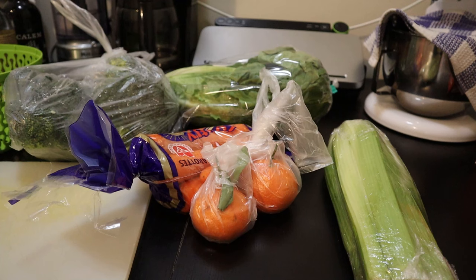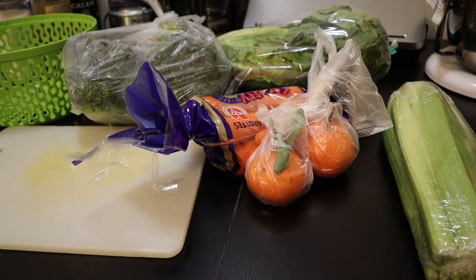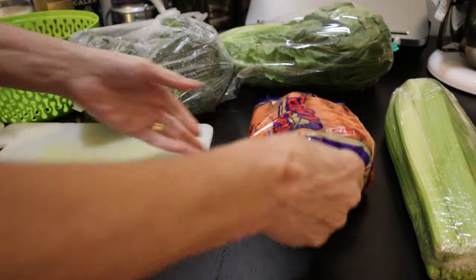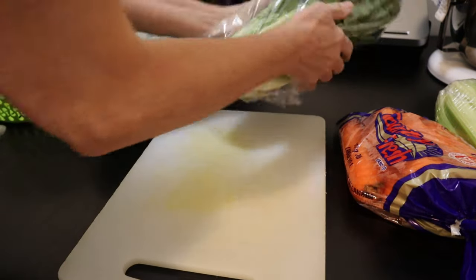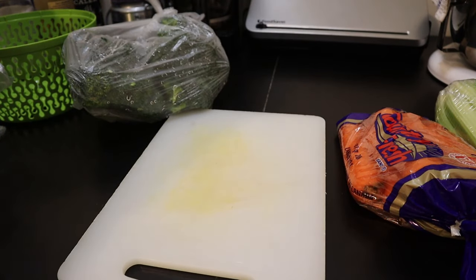Good morning, everyone. This is Toni from Her Homestead Skills. Today I decided to go to the grocery store and get some fresh produce. I always prefer to use fresh produce over canned or canning my own. Mark also wanted a head of lettuce, so I picked up one of those for him.